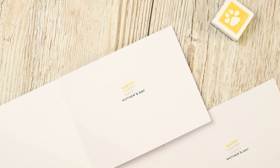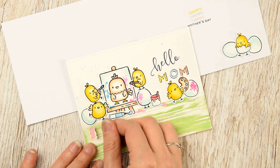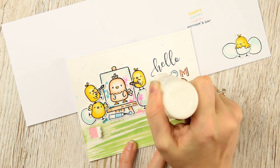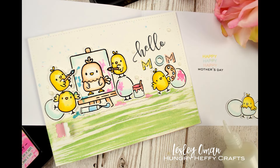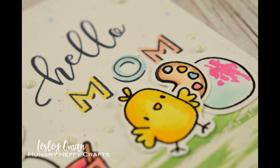To finish off, I did actually have some stamped and colored images spare, so I stuck two legs and this cute little guy popping out of his shell on the inside of the card as well. I think that's a really nice way to bring the design into the inside of the card. I finished off with a couple of Nuvo drops in white and my cards are done!